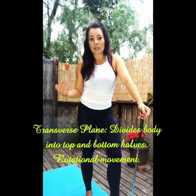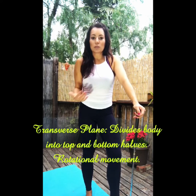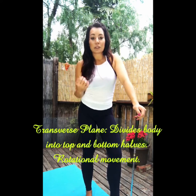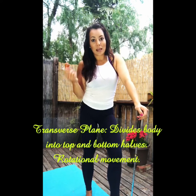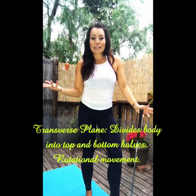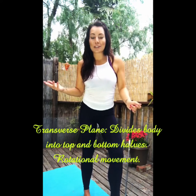Do something like side lunges, do some rotational work — do whatever you can to just keep working your body to efficiently move, prevent injury, increase strength and flexibility, and you'll be on your way. That's what fitness is for. So send me your questions and I will see you next time.